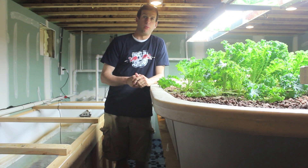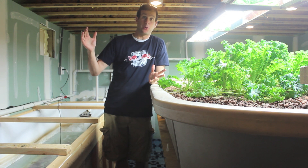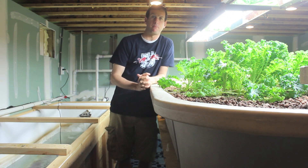Hi, this is Ed Hammerly from NGA Renewable Energy. Here I am, part two of my aquaponic system here in my basement.